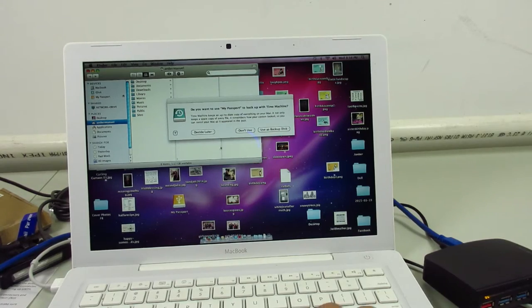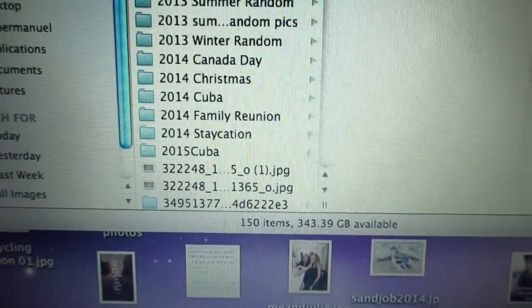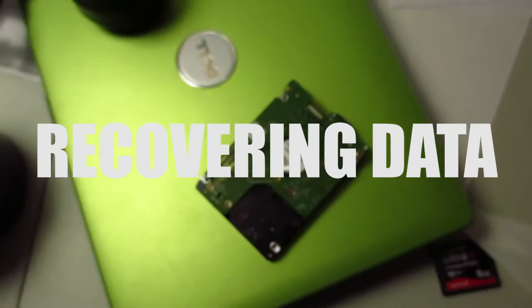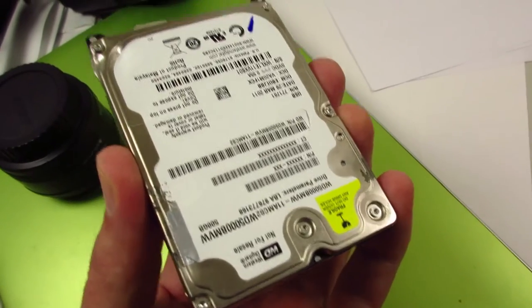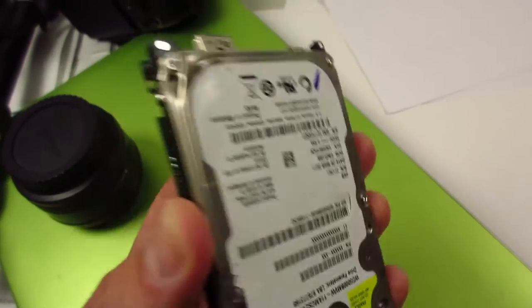Holy crap, look at that — it worked! Oh my gosh. That means all the data that was on that destroyed drive is functional. This is an external hard drive that has about 11 years of a friend's family photos on it.